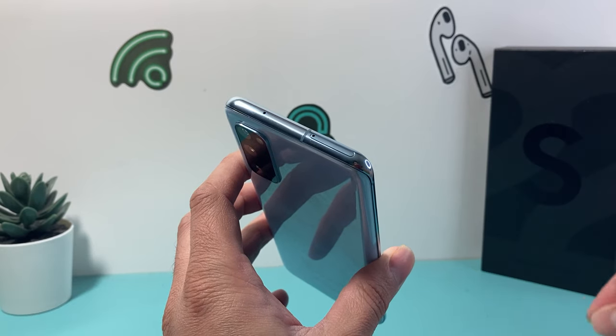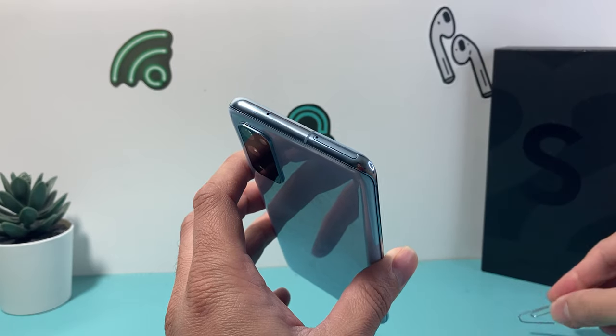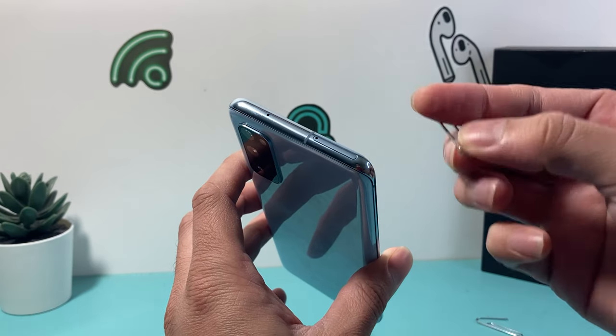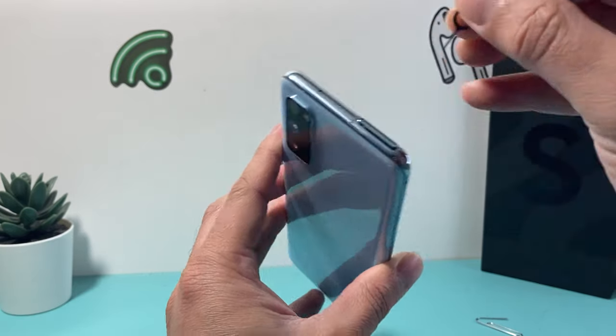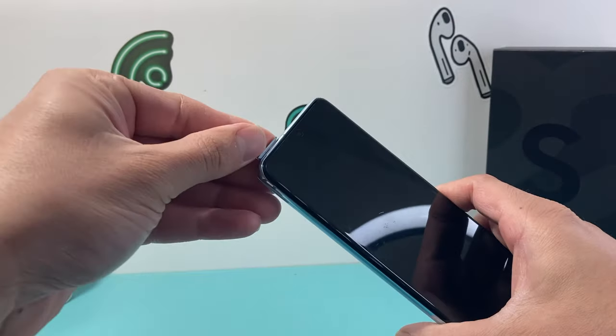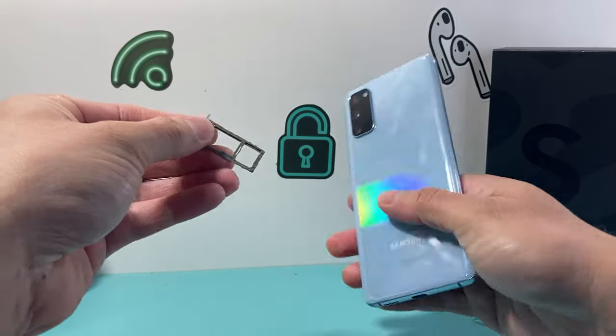If you don't have the ejector tool you can also take a paper clip and bend it so it can fit in that hole, or if you have an old earring or something — basically anything that can fit into it. We want to give a gentle push here just like that, and that will pop out the tray that holds both the SIM card and the SD card.